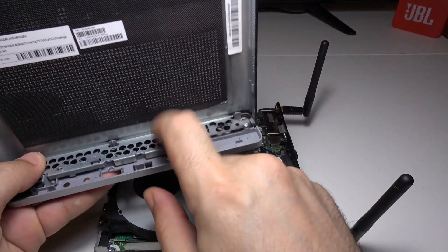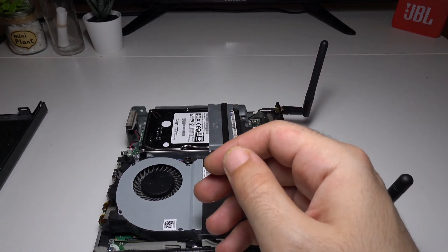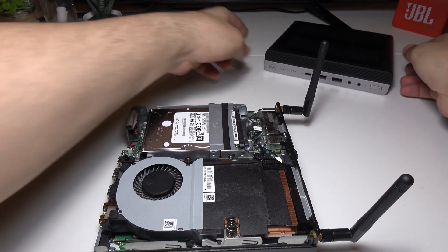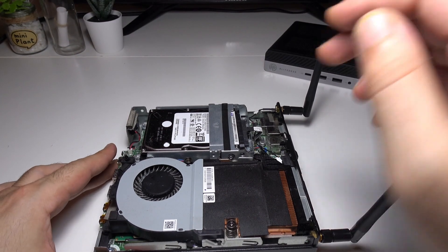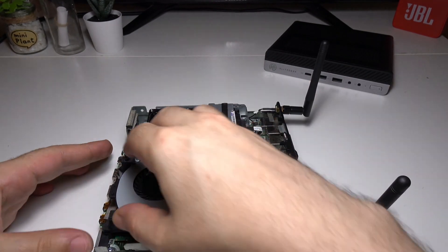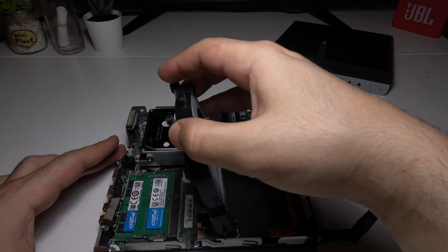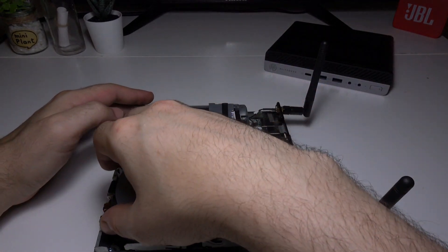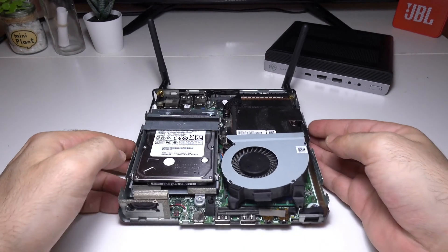Before we talk about upgrades, I want to point out that the only thing that's not upgradable in this device is the graphics card — it's integrated. You can access the RAM by lifting the cooling fan, and underneath it you will see two RAM slots.